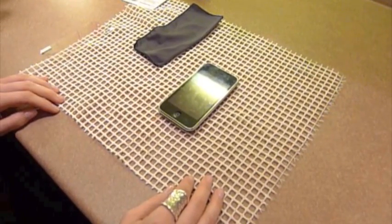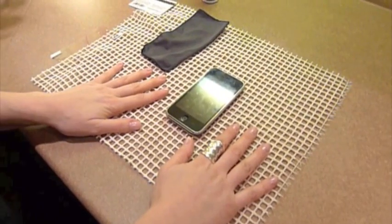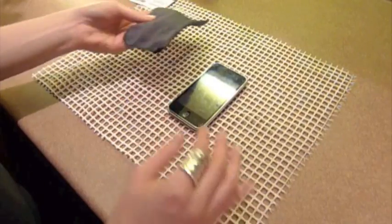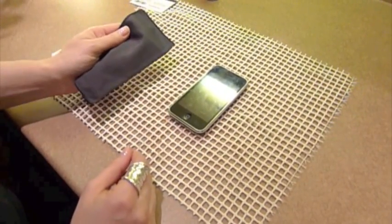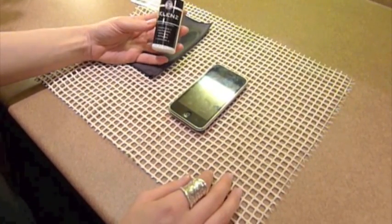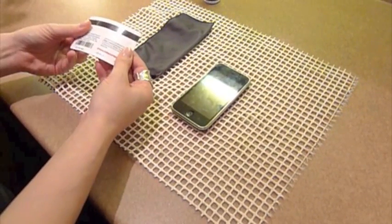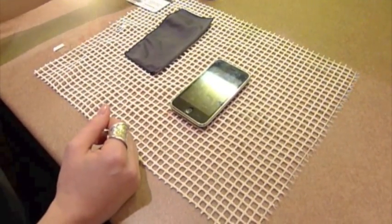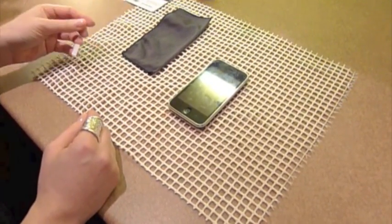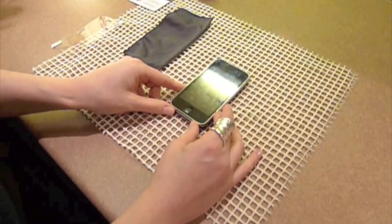To start off, what you need: I use a no-grip, no-slip mat underneath just to keep the iPhone in place. Recommend to use a microfiber cloth to clean your iPhone. If you'd like, you can use a cleanser. A strong card to keep out the air bubbles. And then of course you need your screen protector. For this one, I used an anti-glare clear screen protector. And of course, your iPhone.